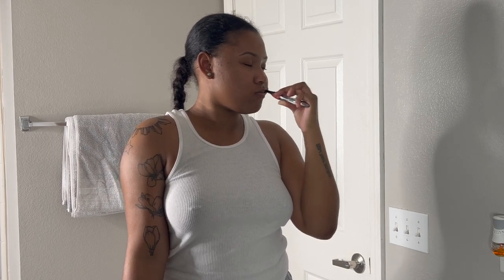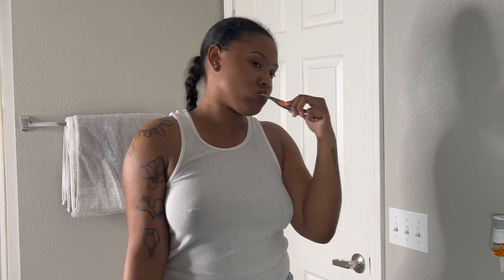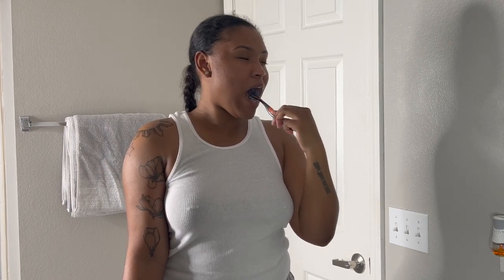I'm starting off with brushing my teeth. Obviously it's the morning — I'm not really a morning person, so I have to do a little self-care in the morning just to wake myself up and make myself feel like I want to be up.